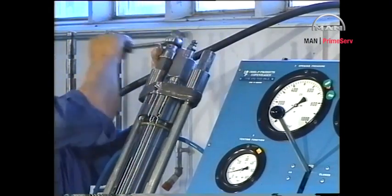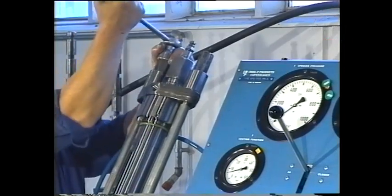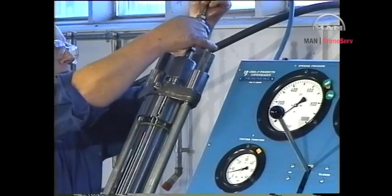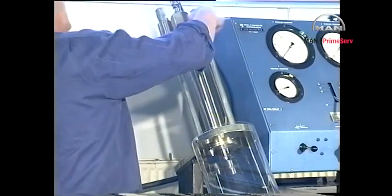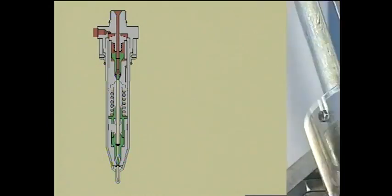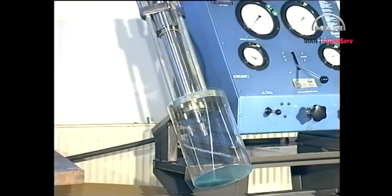Tighten the nuts until the top face of the pressure disc is flush with the top face of the spring housing. Connect the pressure testing pump and the return oil pipe to the fuel valve. Slowly fill the valve by pumping at low pressure until oil without air bubbles flows from the return oil pipe. Raise the pressure until it is above the opening pressure.